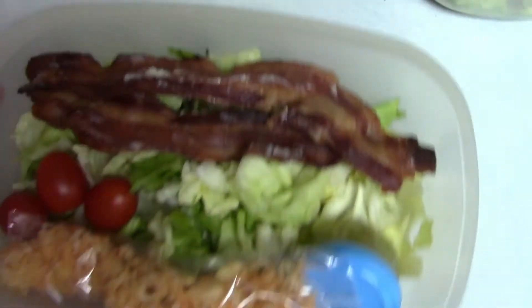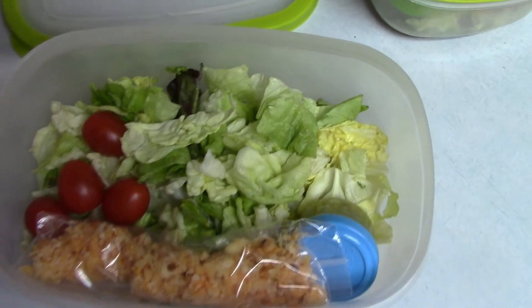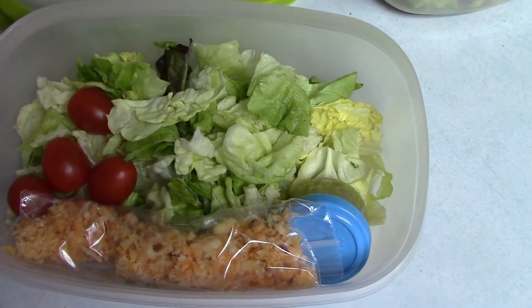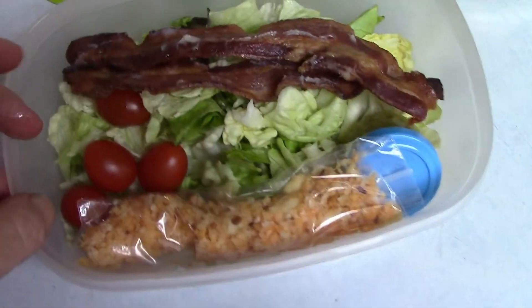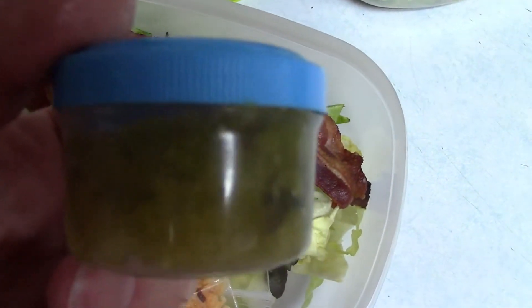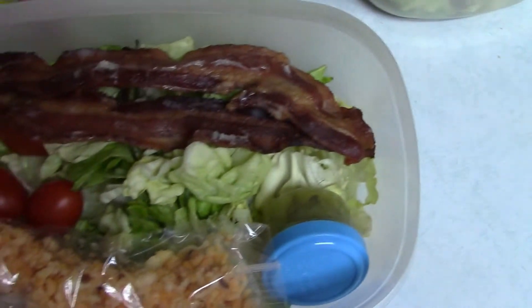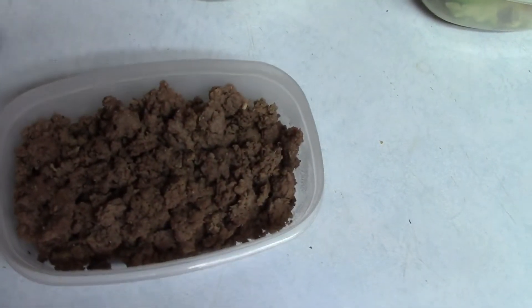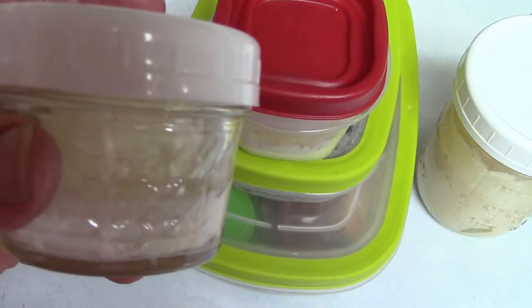For the salad I have 95 grams of butter lettuce, two slices of bacon, about 35 grams of grape tomatoes, two tablespoons of pickle relish, one ounce of spicy Colby Jack cheese, and five ounces of ground beef cooked with a little salt, pepper, and garlic. That's Saturday's meal.